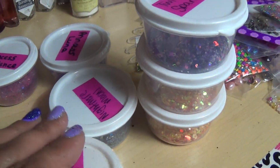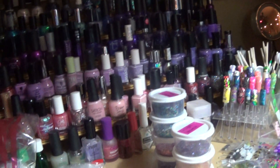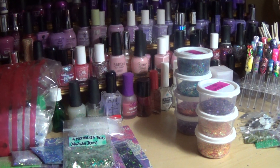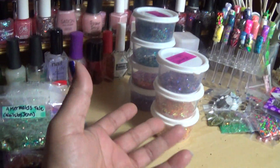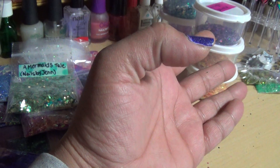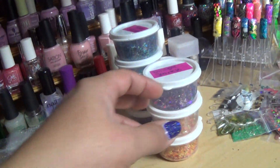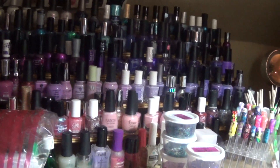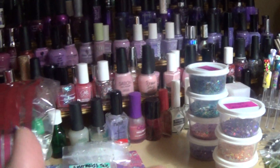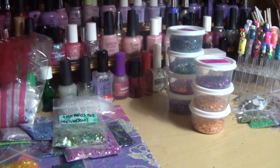I'm going to make Fluttershy, Rarity, Pinkie Pie, and Rainbow Dash — I might be able to do Rainbow Dash and Fluttershy. The others I can't make because I don't have the supplies. I don't have the stuff to make the rest of them — like Twilight Sparkle I only have enough for one. A couple of ladies who came over from Nikki's channel asked about these pony mixes, and I have them available. I can remake Rainbow Dash and Fluttershy and see how much I can make.